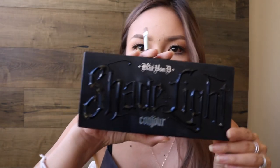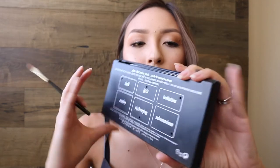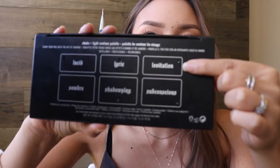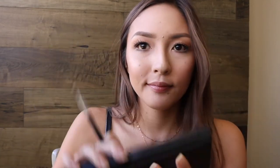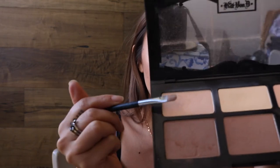And you think I'm done, but wait a minute, I have another step. My very, very last step is to add some highlighting powder underneath the brow. So I like to use Kat Von D's Shade Light Contour Palette, and the shade I go in with is called Levitation — it is the highlighting powder on the most left.